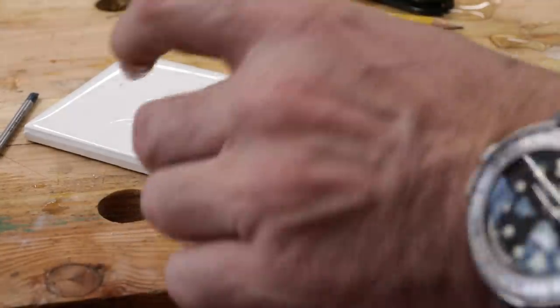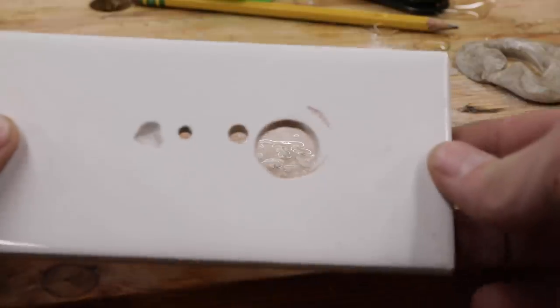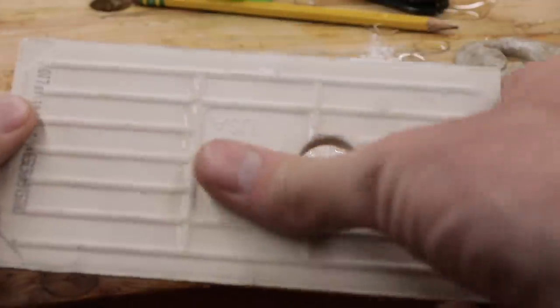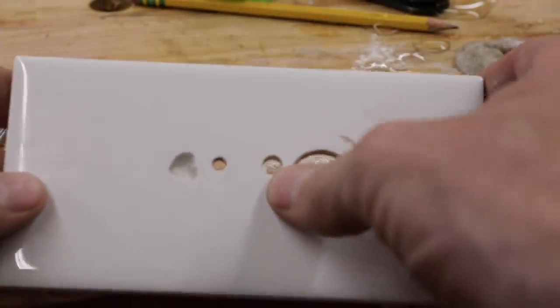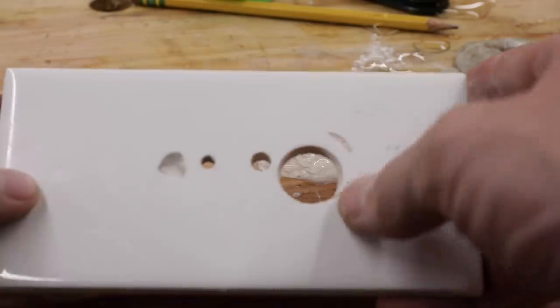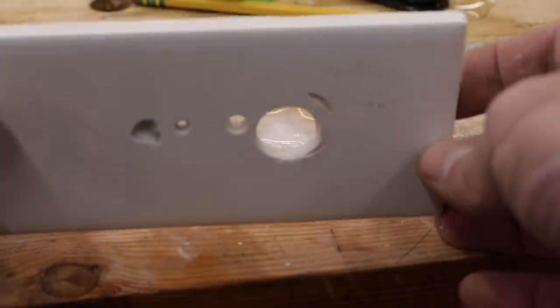There's our core in there, and indeed we have a pretty clean, nice hole — even out the back. Not the precision of the first or second holes, but these marks here are just from where I started it incorrectly. That's serviceable right there.